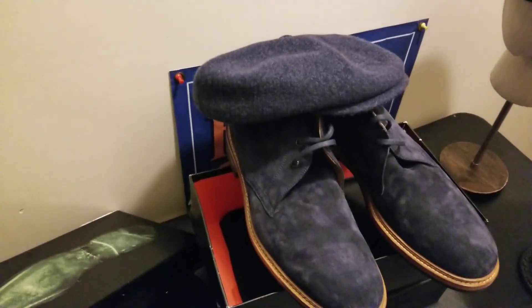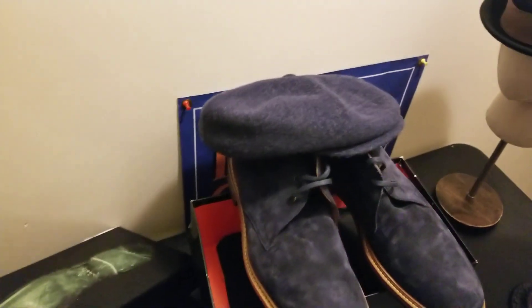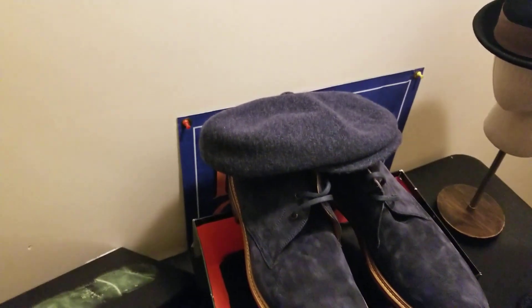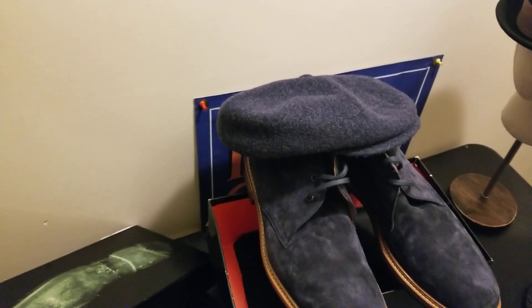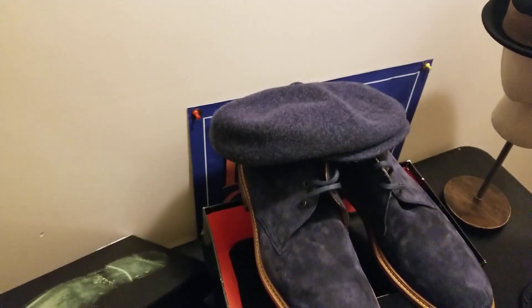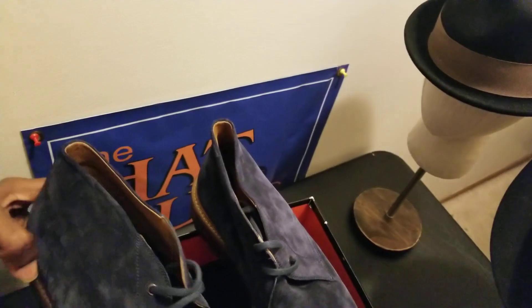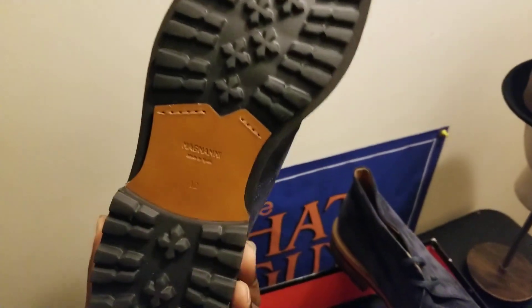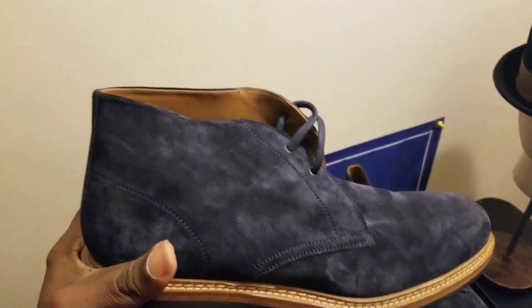You could do chinos in a darker shade, darker tan or khaki color. Certain types of dress pants might work with this as well, though I'm not going to recommend this with a suit. This is more of a dress-casual boot — it's got that rubber lug sole.